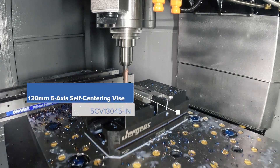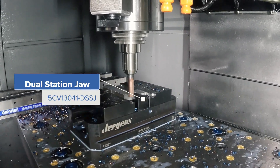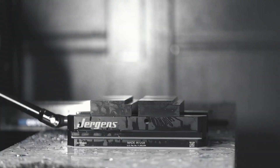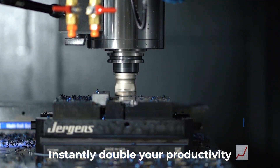Introducing the Juergens Dual Station Vice Jaw, the innovative solution to maximize your work holding capacity. Traditionally, you're only able to hold one part with your Juergens 5-axis self-centering vice, but with the dual station jaw you can instantly double your productivity.